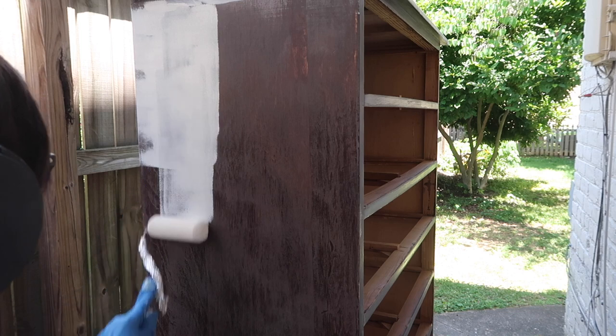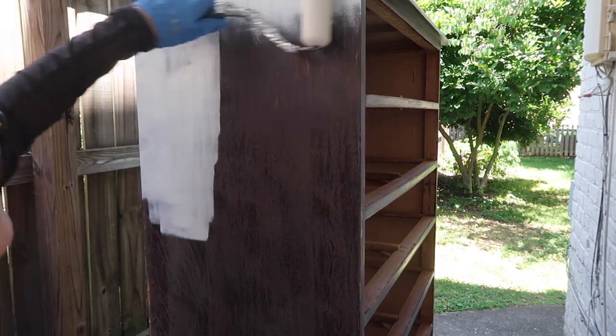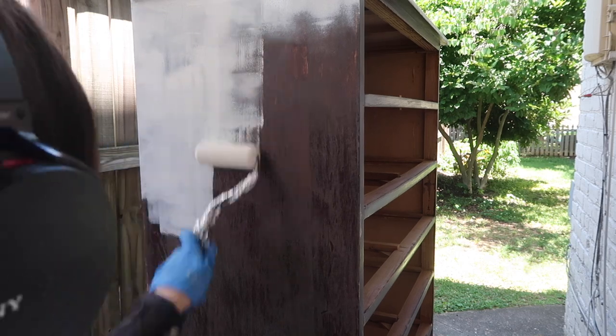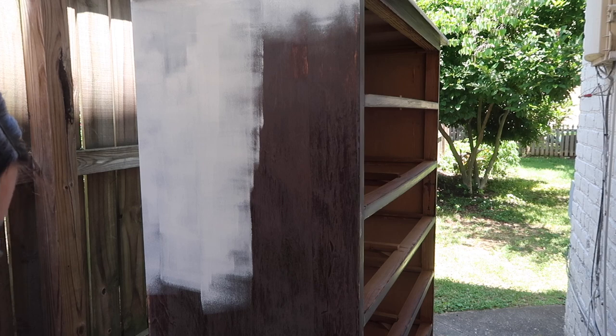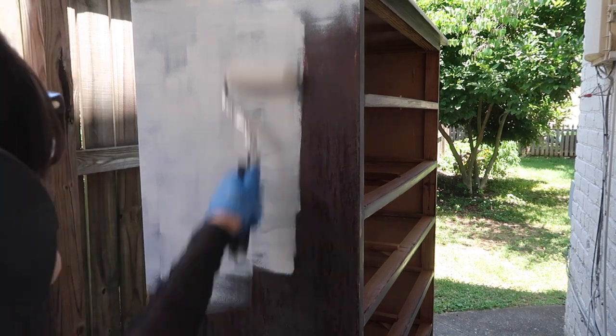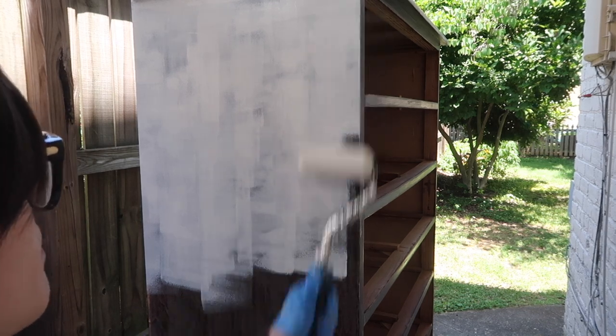I'm priming with Bin Shellac Base Primer. This is my first time using this primer, and I wanted to use it because of this dark, thick original finish — I really didn't want that coming through my paint, so I just used a shellac base primer as an extra precaution.